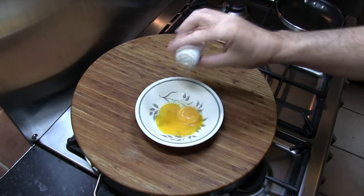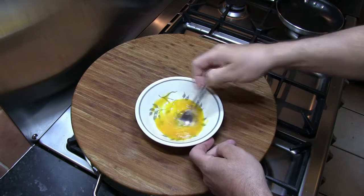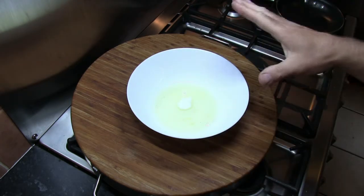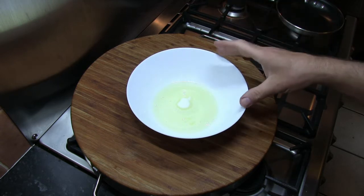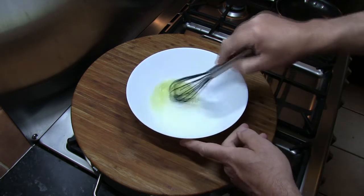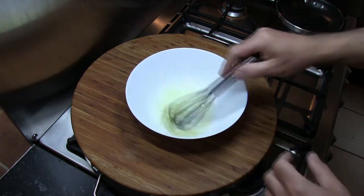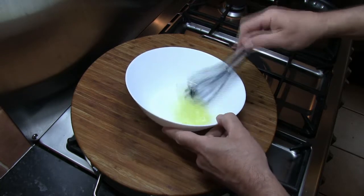First thing we need to do is add just a pinch of salt into the egg yolks and mix that in. With the egg whites I'm going to add the sugar. Make sure that everything is really clean with the egg whites — free from grease — otherwise we're not going to get the volume when we whisk them if any grease is present. I'm going to whisk these eggs until they become really light and fluffy. The easiest way to do this is with an electric hand whisk, but I just need the exercise during lockdown so I'm doing it by hand.